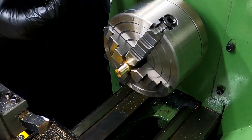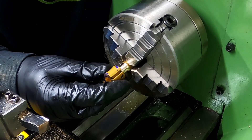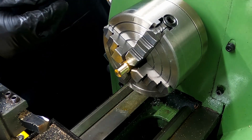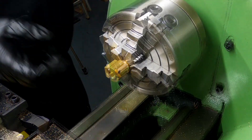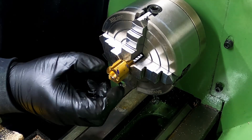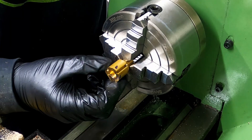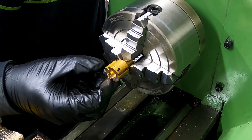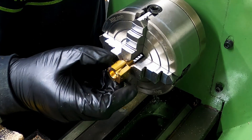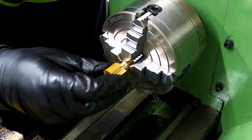That should be at dimension now — it doesn't quite go on so it just needs a little bit more off. OK so that fits on there, it slides easily and it sort of turns under its own weight, so I'm hoping that's about right.